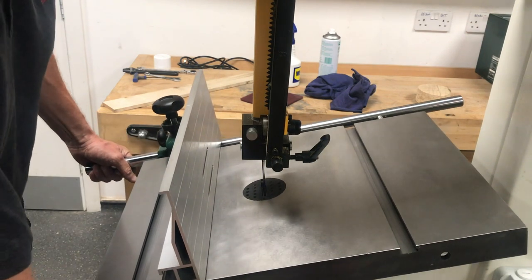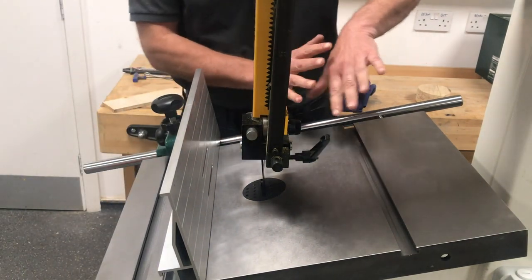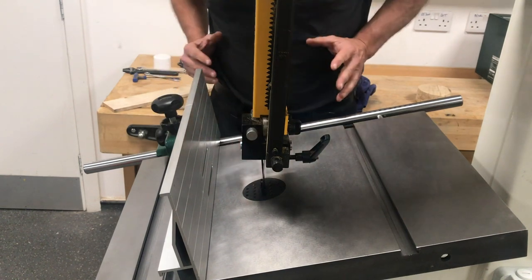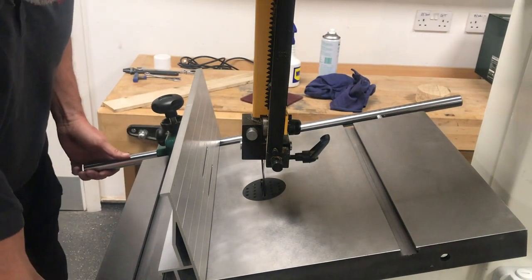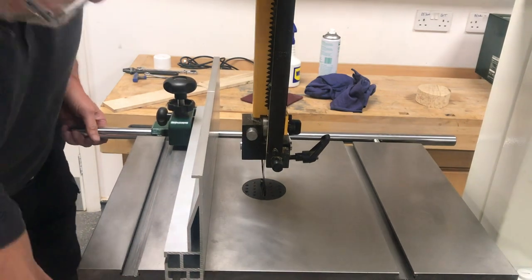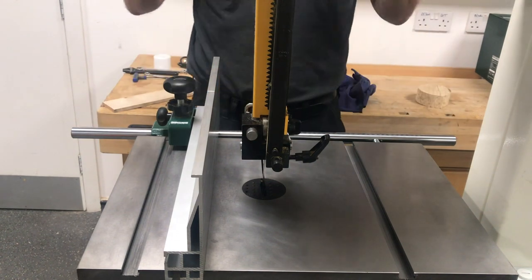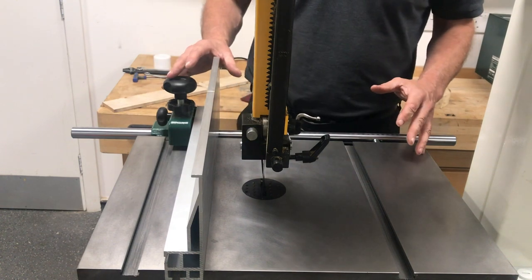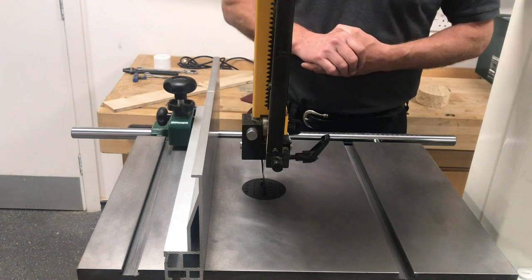The idea behind running the fence on the right-hand side is that if you want support when doing angle work with the table tilted, you're going to get the support you require. You won't have to hold the timber up against the fence — the fence is going to do the job of supporting the timber as you go through the cut at an angle. The advantage is we've been able to do all that without removing the blade to swap the fence over, thanks to the longer rail. That covers the rip fence — if you have any questions, please come back to us.